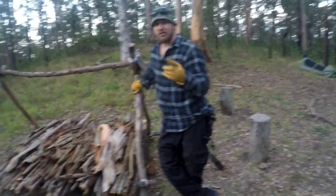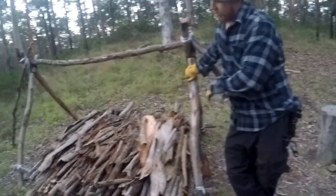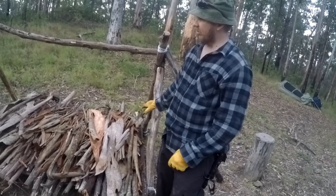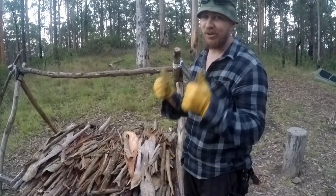Alright guys, it's dusk now. As you can see, I've got the cot made and all the bark is laid down for insulation and comfort. Now I'm going to basically put down my mattress and sleeping bag and then my tarp on top and I'll see how I go tonight.